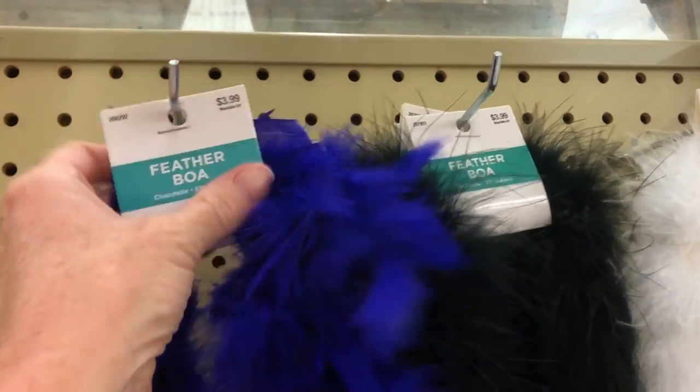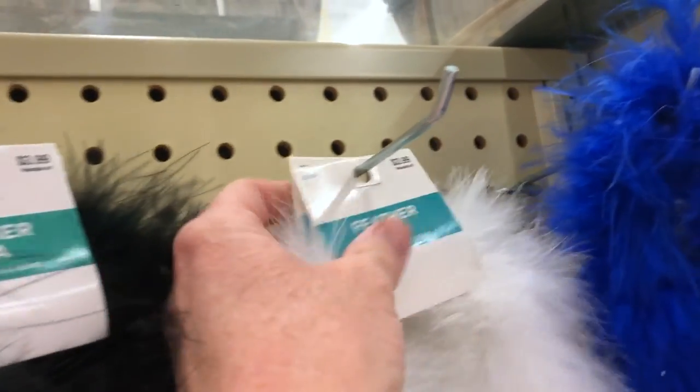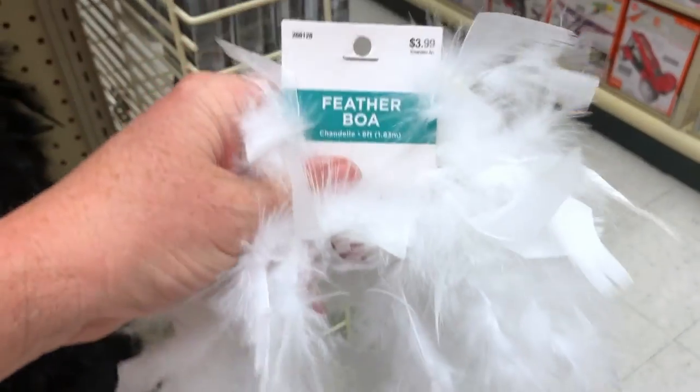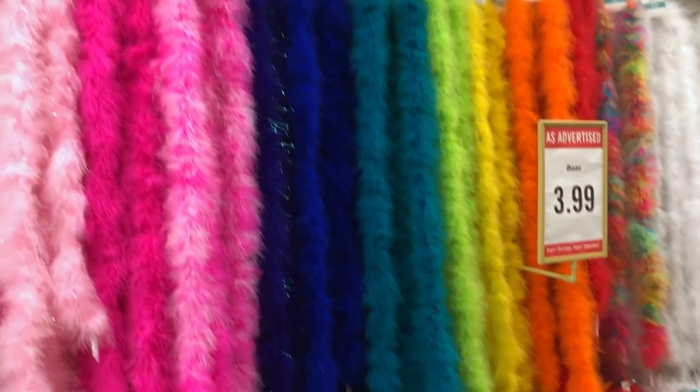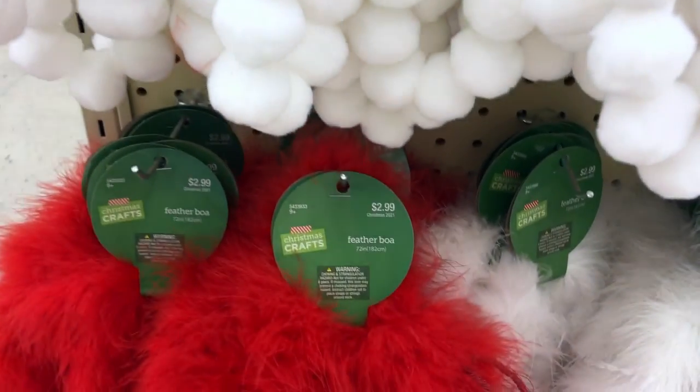One thing you're going to find is feather boas to put on your mums. You can find them in different parts of the store in different styles. You can also find them at Dollar Tree for probably a dollar — they were four dollars in the regular crafts section. I also looked in the Christmas section and found them much cheaper.